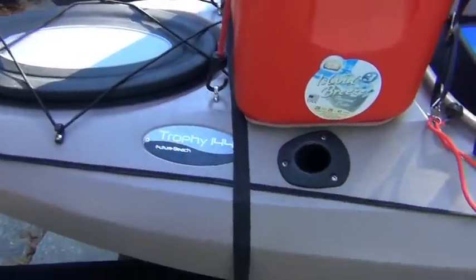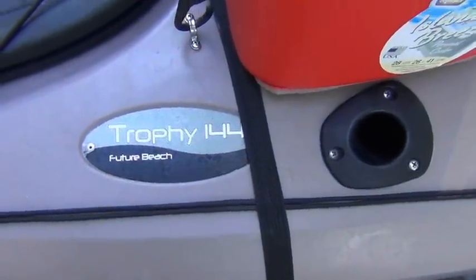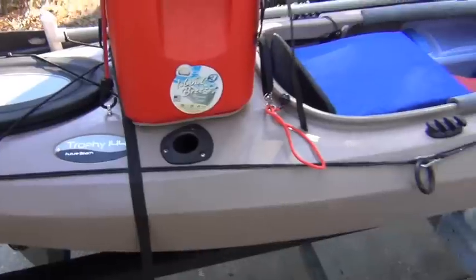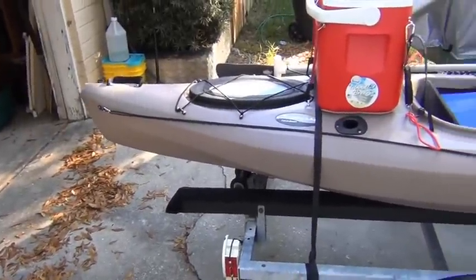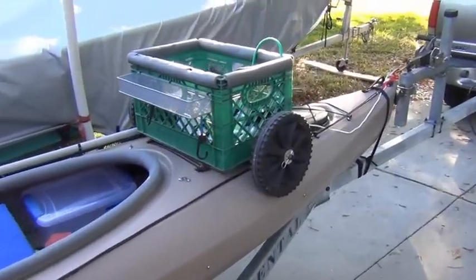The kayak is a Future Beach 144, which is 12 foot. As you can see it's on a trailer. It's not a very light kayak, but I need stability and if I go camping I want to carry a lot of stuff.